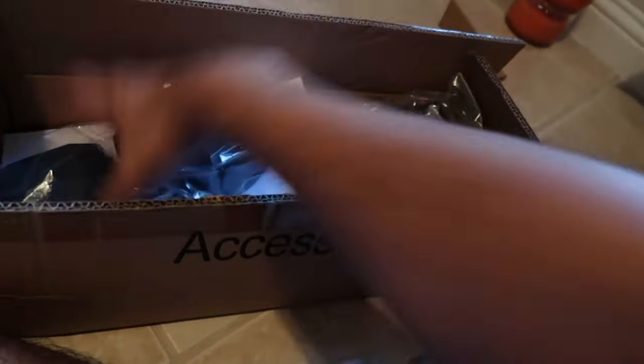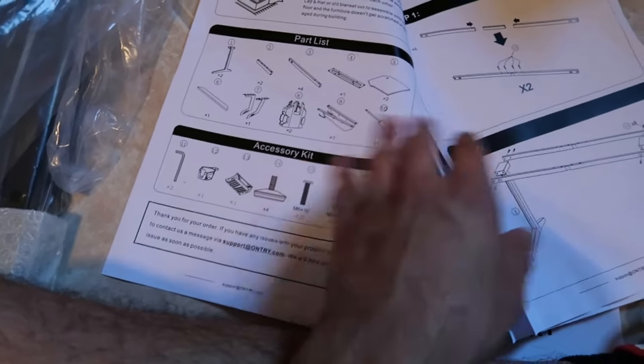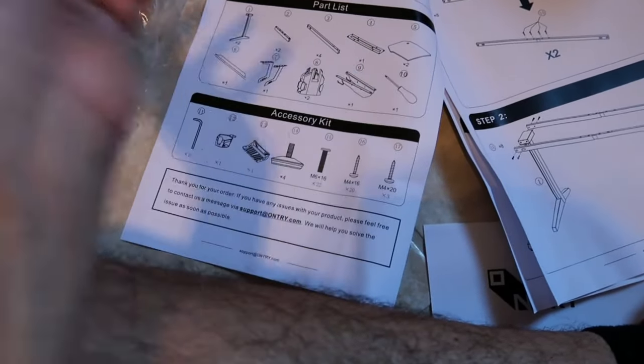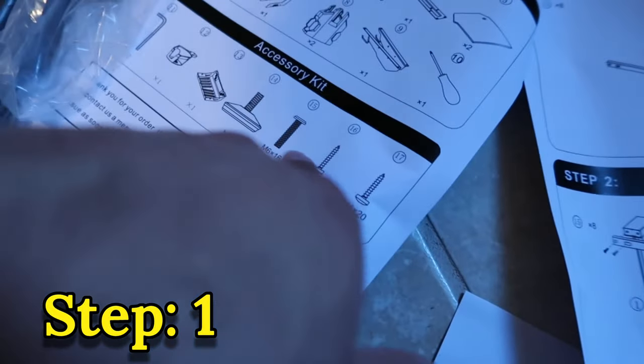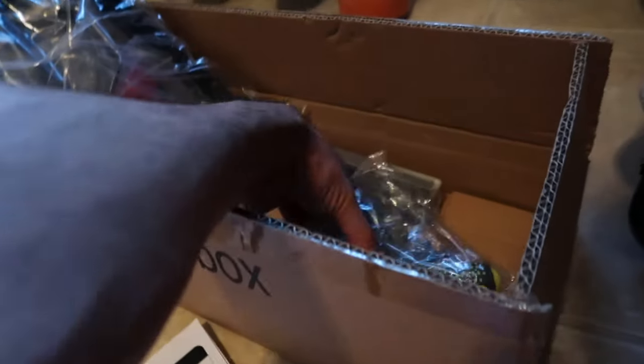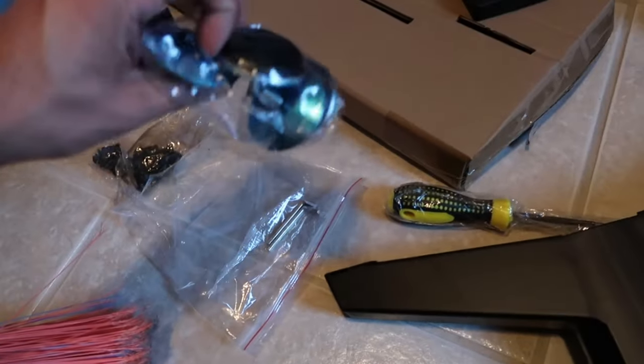You're gonna want to look for the accessory box, and in the accessory box we got the accessories as well as the instructions. I'm looking at the instructions — on the left side it shows you everything you should have, so make sure you count all the parts. It looks like we only have five or six steps, which is pretty cool. Step one says to get eight of number 15. The screws are gonna be in the accessory box — it comes with a screwdriver. I'm gonna skip a few steps and just go ahead and put these bad boys on the bottom.